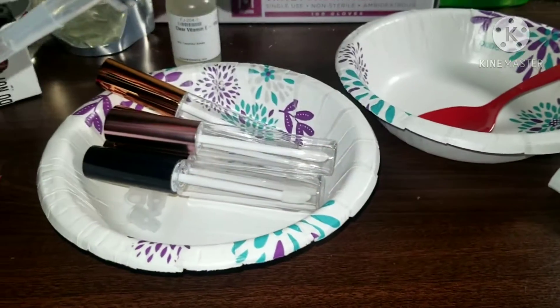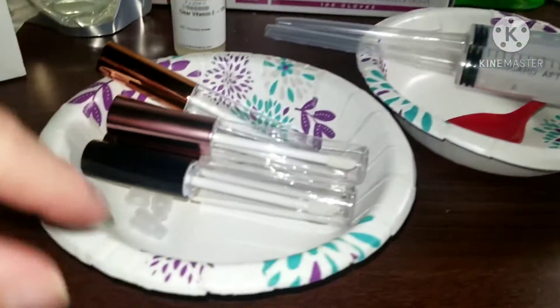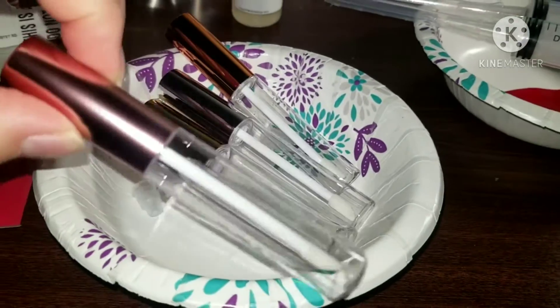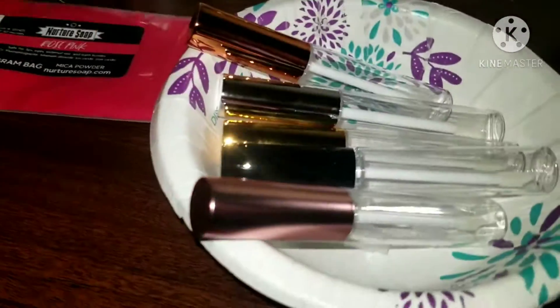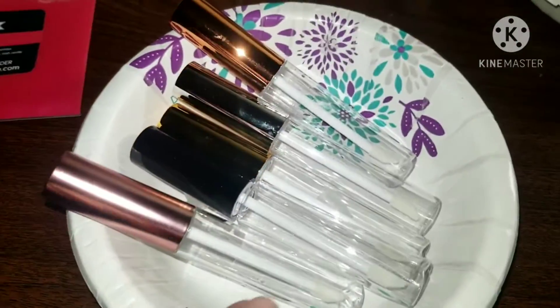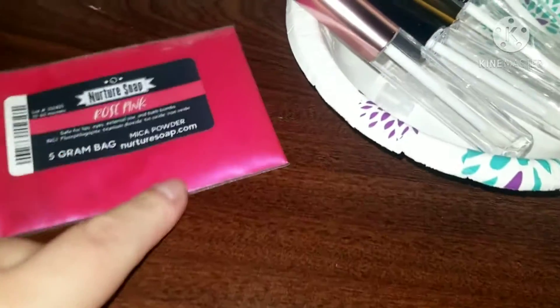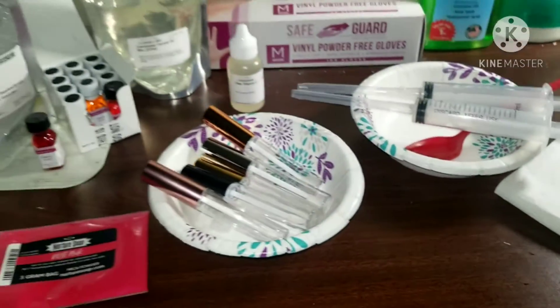I already prepped everything because I'm thinking of doing two different colors. These are the tubes that I'm going to be using — they're different colors. I wanted to show you guys the colors, they're all five different colors. I want to try to do like a red but I want to make it a bit tinted, so let's see how it goes.